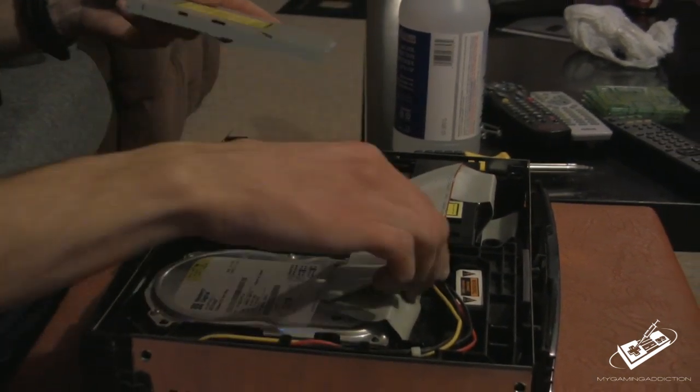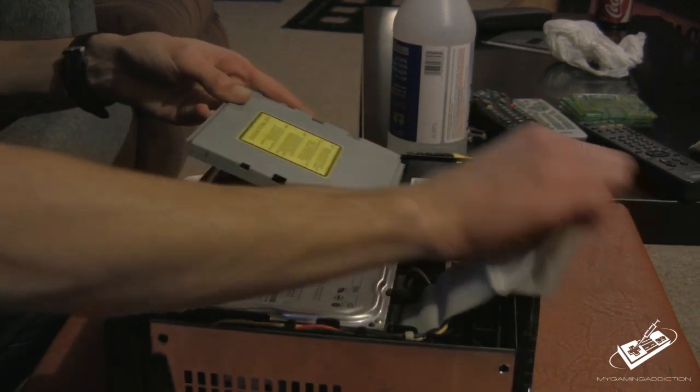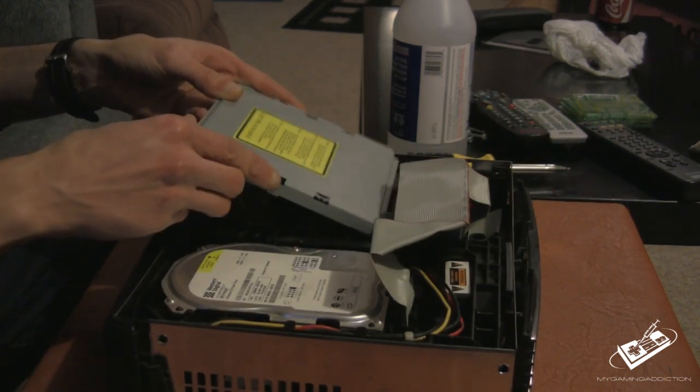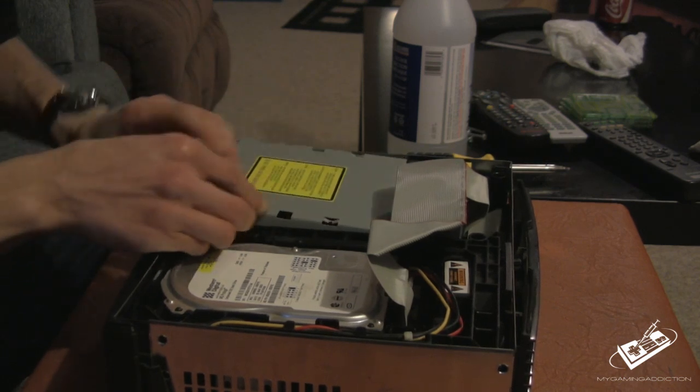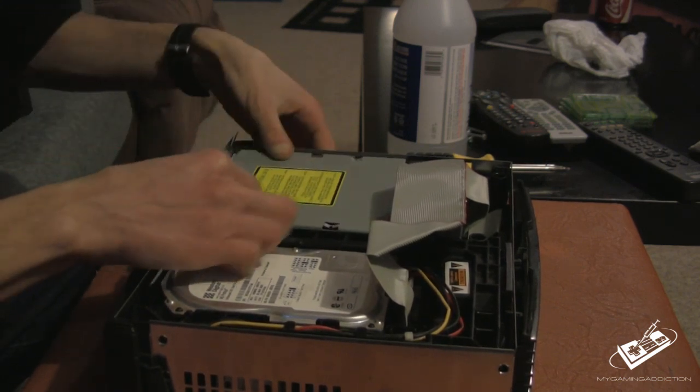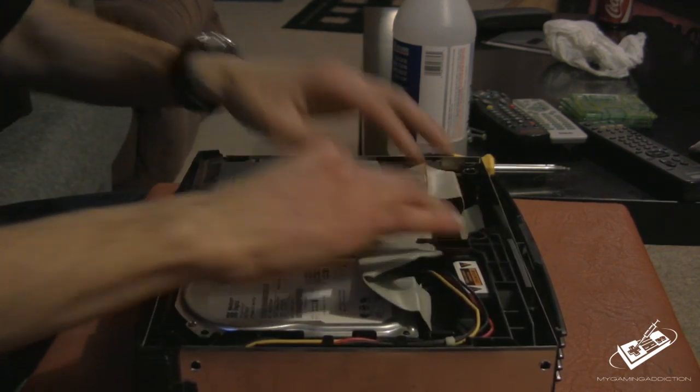Once you're done with that, you're going to take this and stick it back in like so. Clamp it down, push these things to the back, and put your ribbon in place.